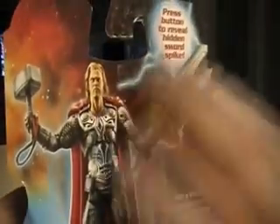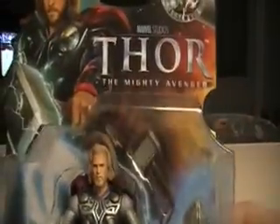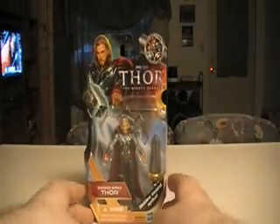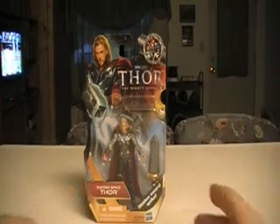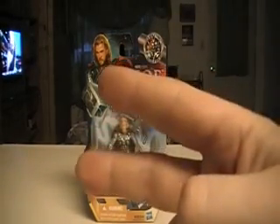I put the trailer at the beginning for anybody who hasn't seen it. As always, I want to thank everybody for watching. Please rate, comment, and if you haven't subscribed already, remember to hit the subscribe button if you like what you see. I hope everybody goes and watches Thor: The Mighty Avenger that comes out in July 2011. Once again, thanks for watching — peace, see you next time.